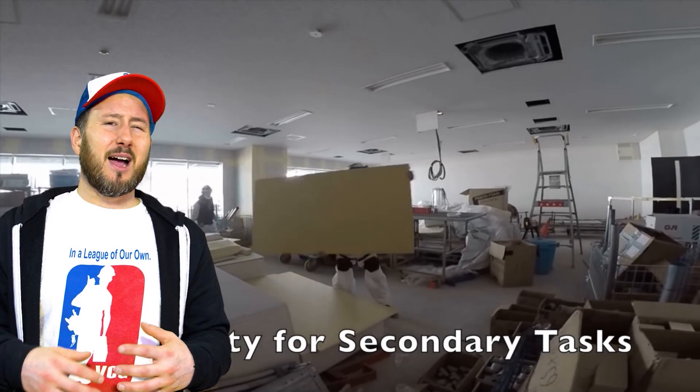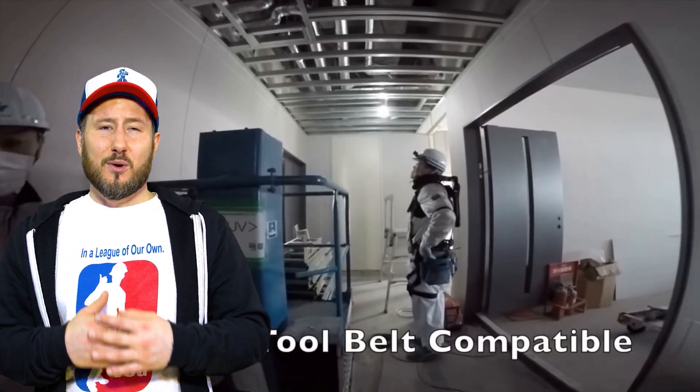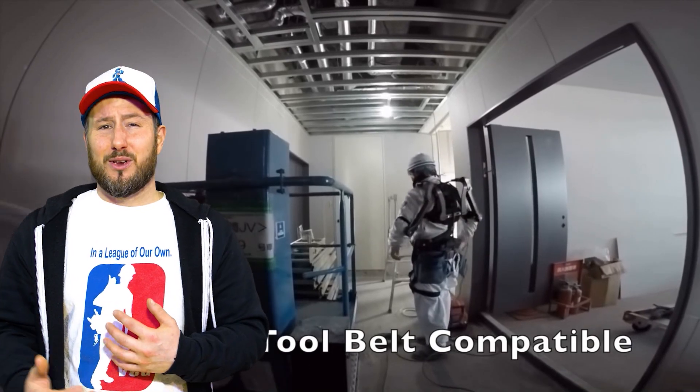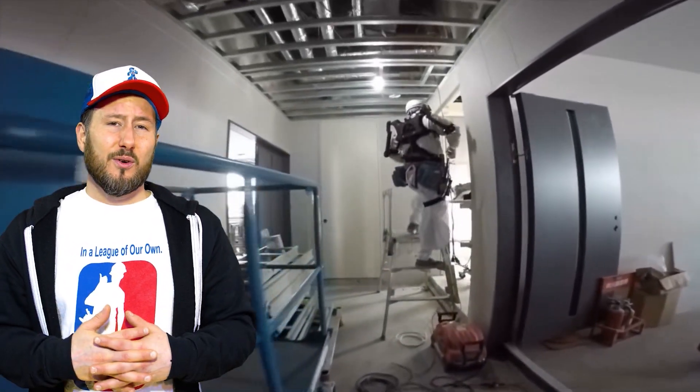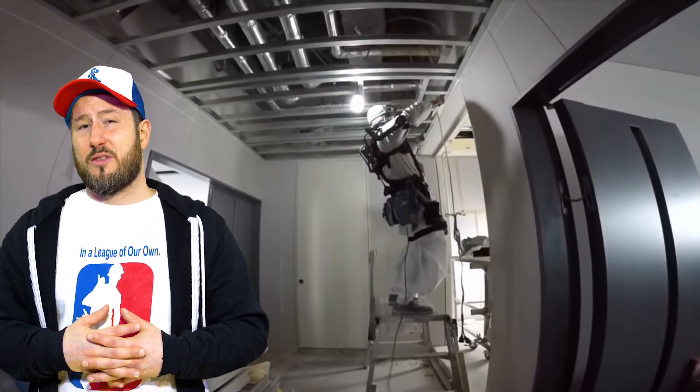You can climb scaffolds — something I don't see the Guardian XO ever being able to do. It shows workers framing, drywalling, operating EWPs, and operating forklifts, so it can do a lot more, I think.